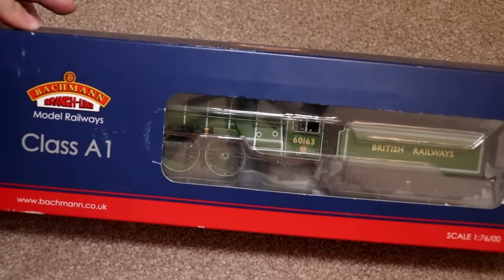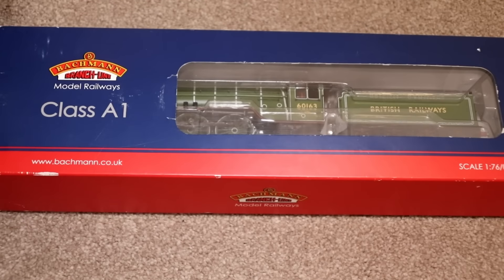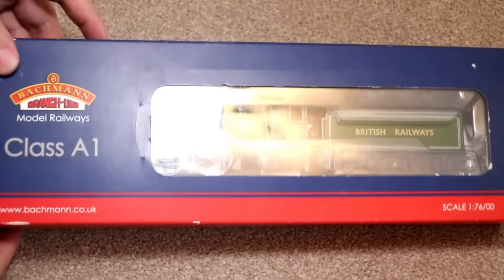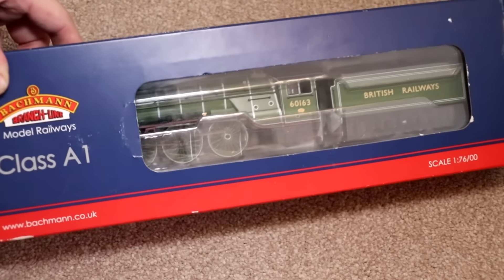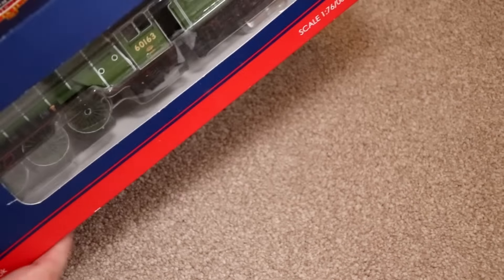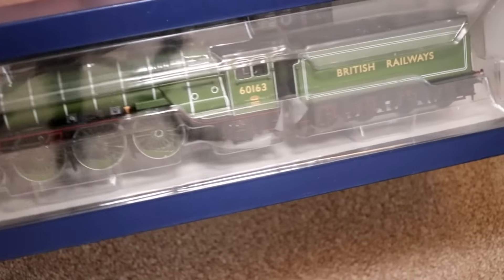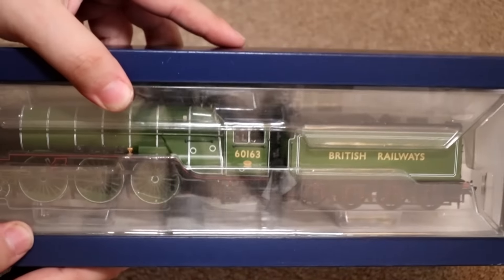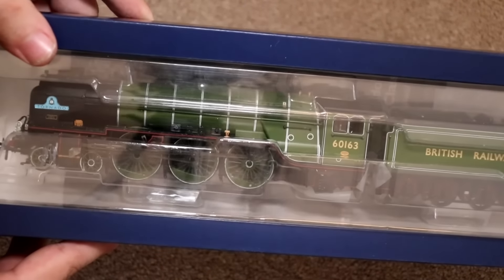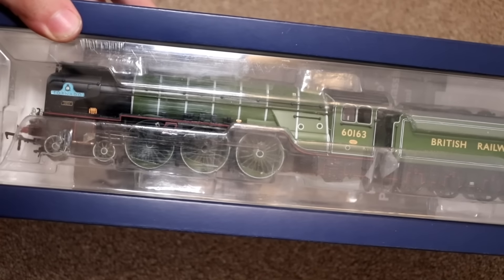The first one we're going to get out of the box is the Bachmann A1 Tornado. I've done an unboxing of this locomotive before, so I'm not really going to go through the detail of the box — I'm just going to get it out and see how well it looks, because it has been a while since I ran these locos, so they're pretty old now. Most of the models I normally buy are brand new, but this wasn't actually brand new when I bought it.